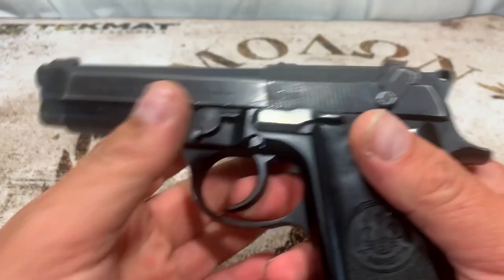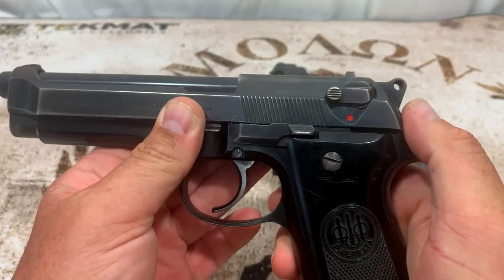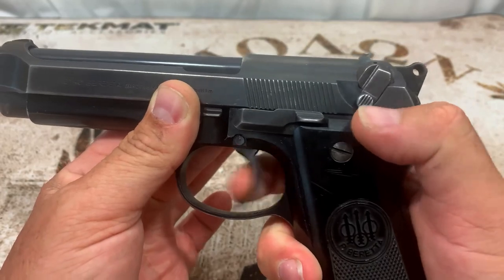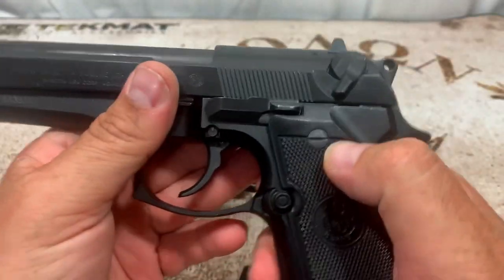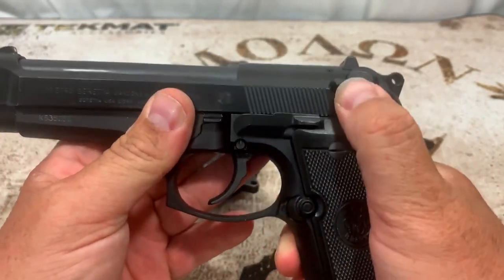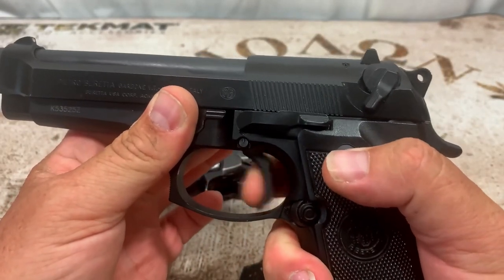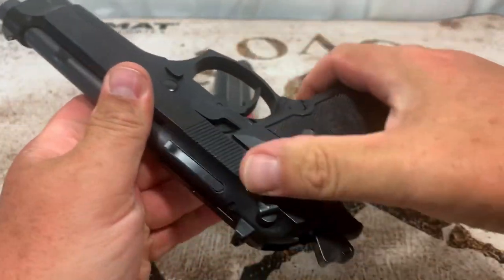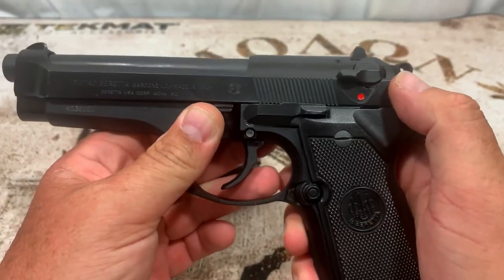Sticking with the slide, the safety is mounted on the slide on both of these. On the S, you push it up to go off, cock the hammer, pull it back down and it'll decock and keep it on safe — trigger's dead at that point. On the FS, the safety is ambi, so it's on both sides and works the same way, but you can also decock from either side. That's a really nice feature if you're left-handed, and that's one of the key differences between the two.